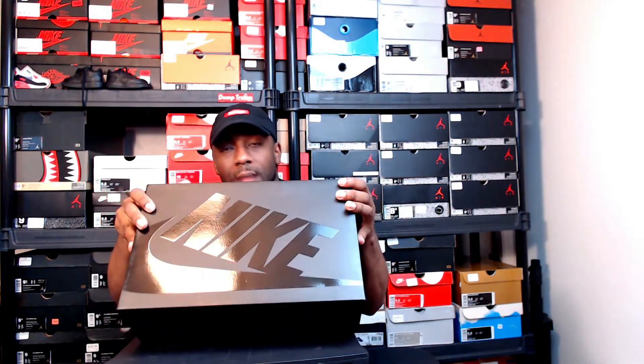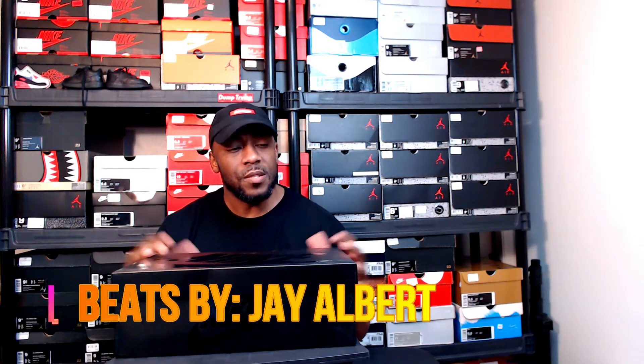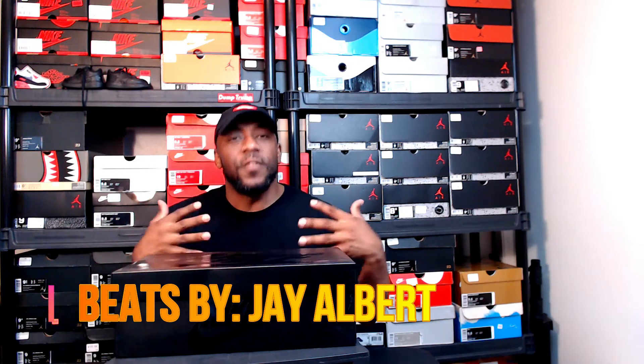YouTube, what's going on — solution, the solution for kicks on Instagram. You can see the black box with the matte finish and the gloss Nike on it. It's probably only one shoe. You probably know what this is because I just recently bought a pair — well, not recently, it's been months. Let's get into it. This is a unique fusion right here, I saw these some years ago.